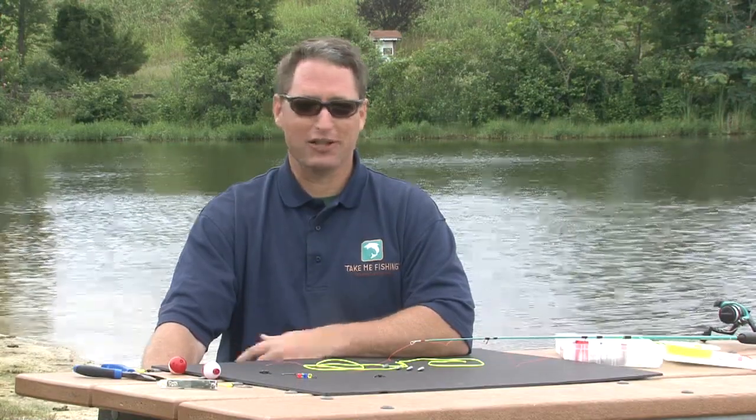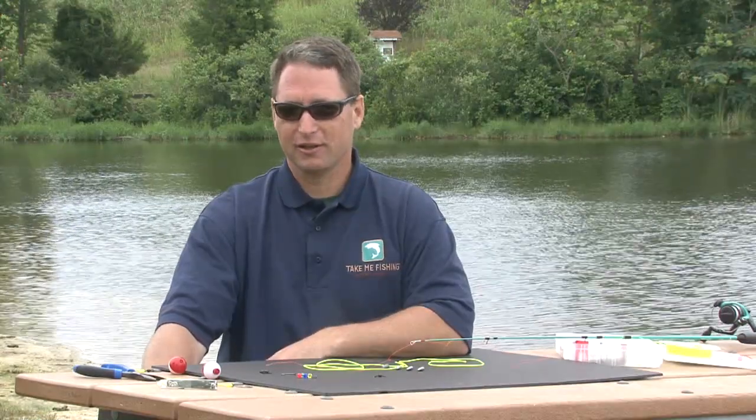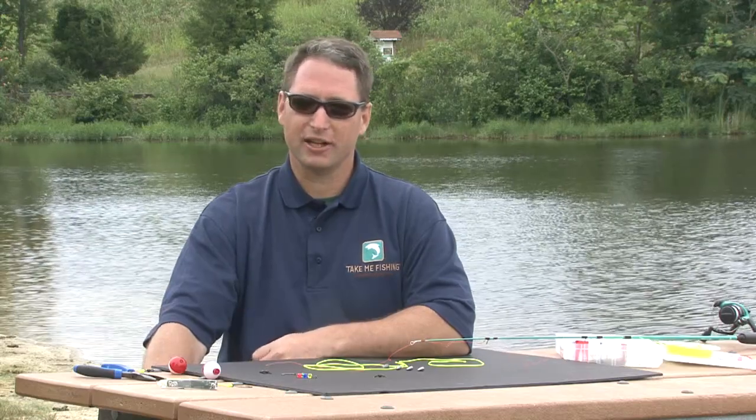Hi, I'm Tom Keir with Take Me Fishing and today we're going to talk about fishing rigs. A fishing rig is anything that connects to your line. It could be a hook, it could be a sinker or a bobber, but it's the gear that you use to catch fish.